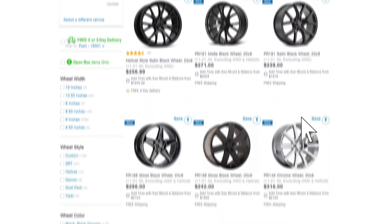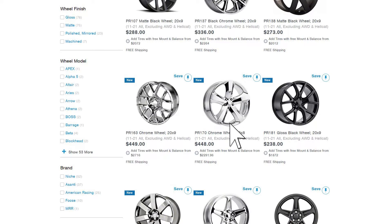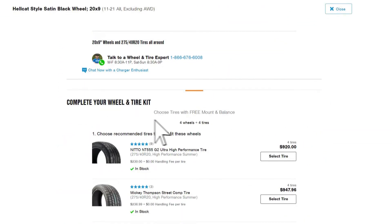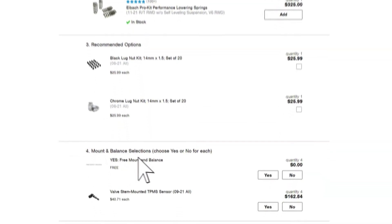If you decide to purchase a set of wheels and tires from us here at AmericanMuscle.com, we make it very easy to get these on your Charger. On our wheel and tire package pages, we have setups you can have mounted and balanced and shipped right to your door. You can also choose to have your optional TPMS sensors installed.